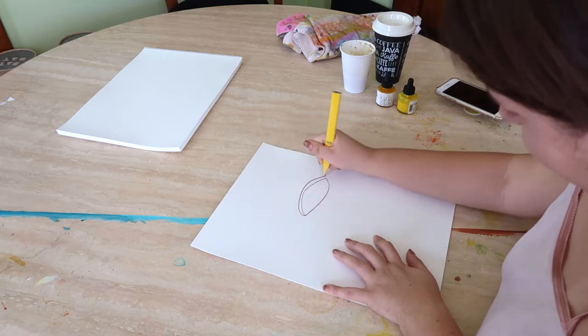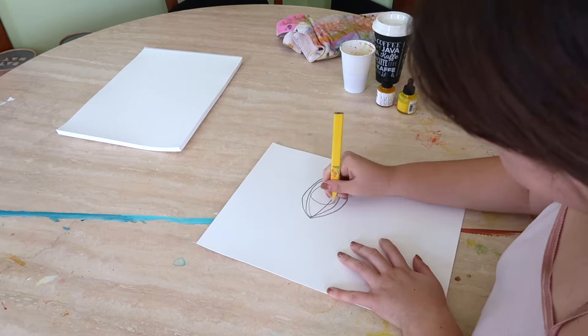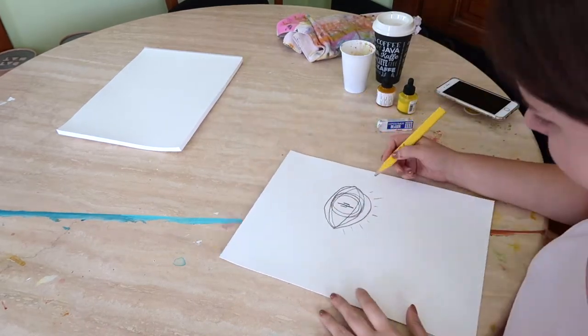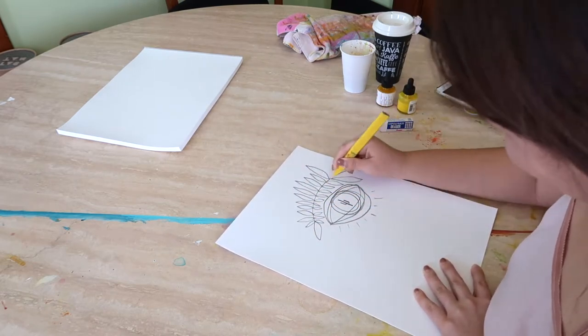Hi guys, it's Paige Poppy. Welcome back to my channel. Today I'm sharing a watercolor illustration piece that I made a couple months ago, and you will see a whole time-lapse of the piece here, including the illustration and the painting.